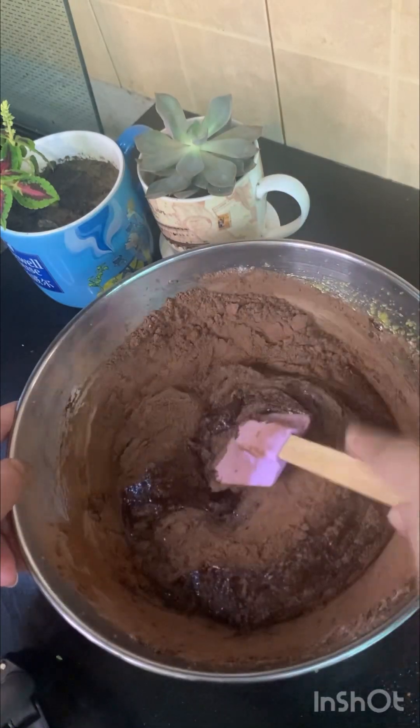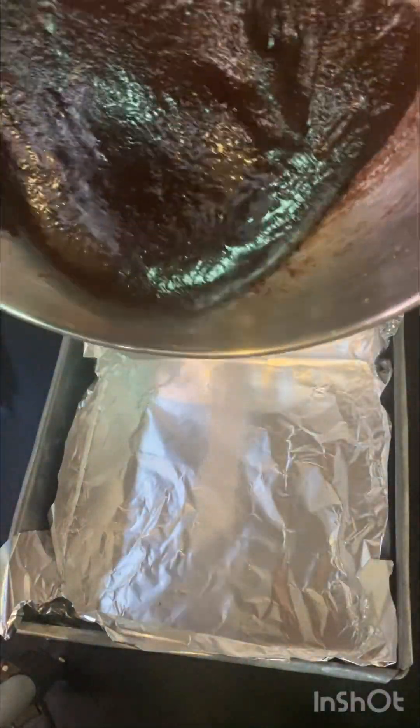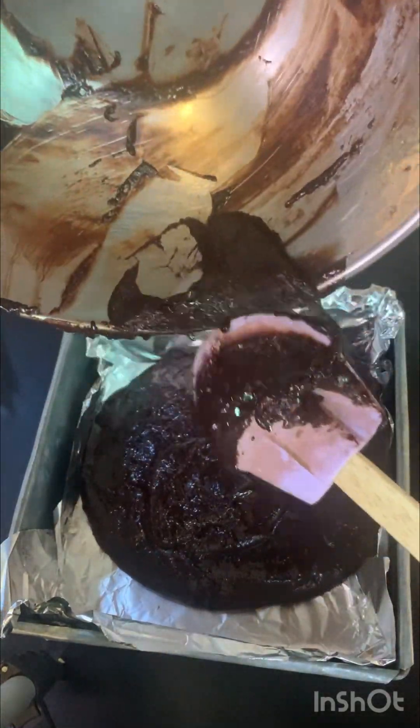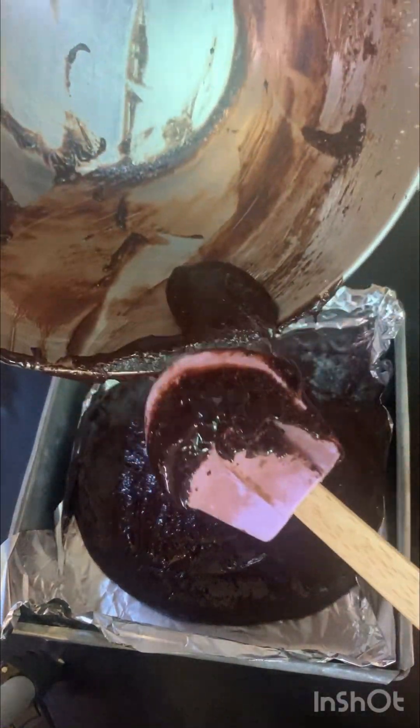Make sure there are no streaks of any dry ingredients. After that, pour the batter into your baking dish. Your fudgy brownies will be ready in almost 20 minutes.